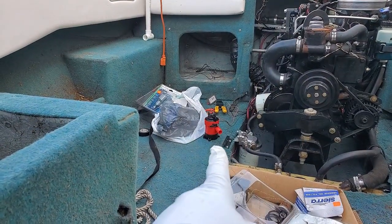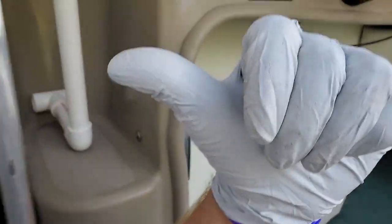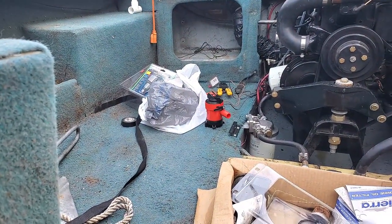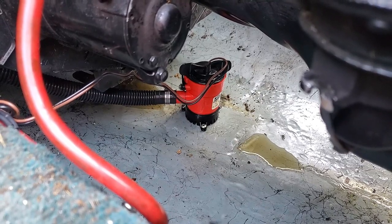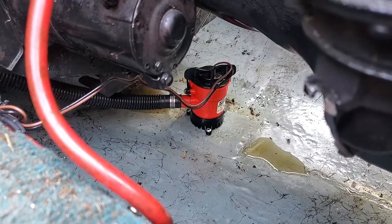Before installing it back in the bottom of the boat, I wanted to test it with the wires hooked up. I just changed the fuse — and the bilge pump now works. Beautiful. One step closer to doing the water test. So if you have a cartridge style bilge pump like this, you do not need to take the whole thing out — just unpop the cartridge, disconnect the lines, and pull your hose.